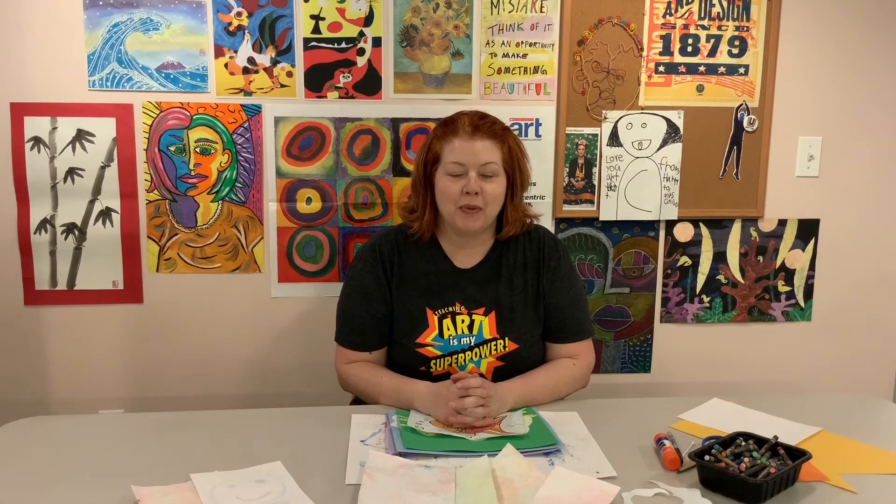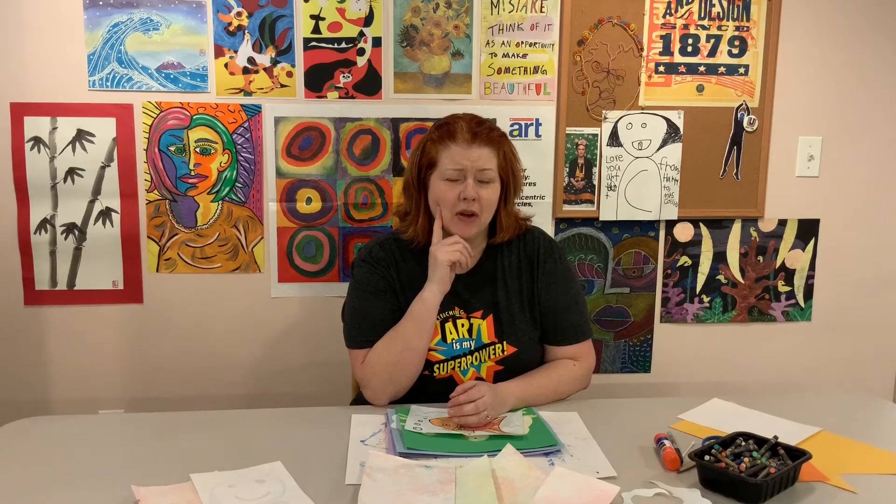I hope you had fun making your bubble print paper. Now that your paper is dry, what are some things you can do with it to make some artwork? Here are some ideas — here are some things that I did.